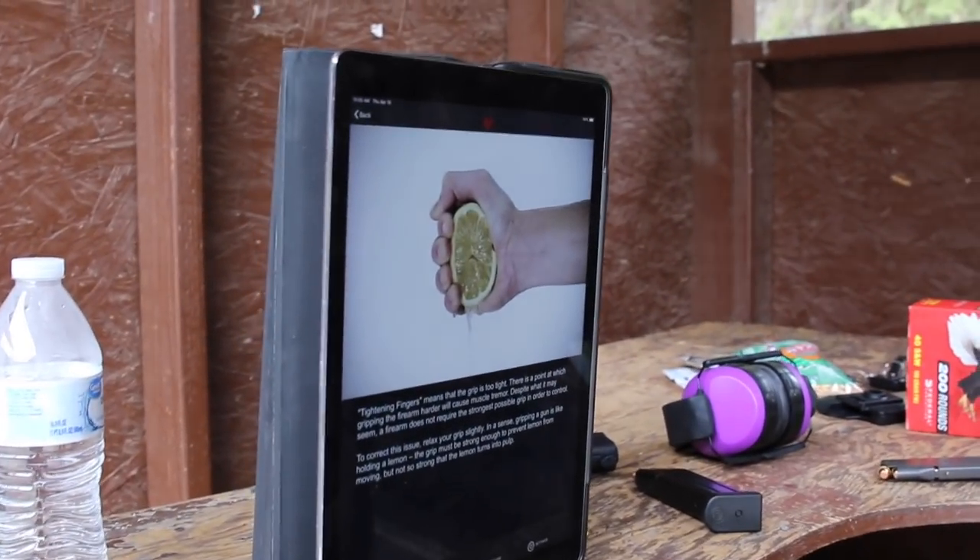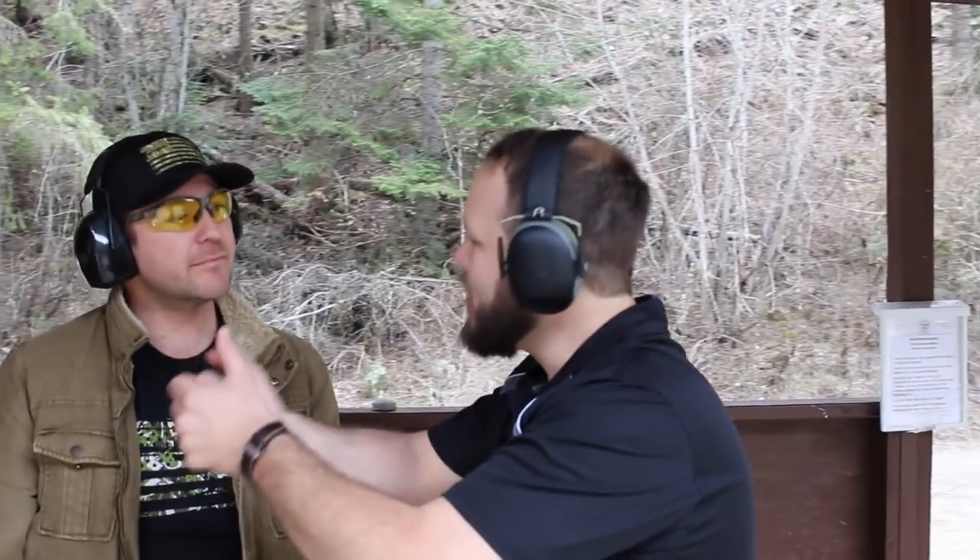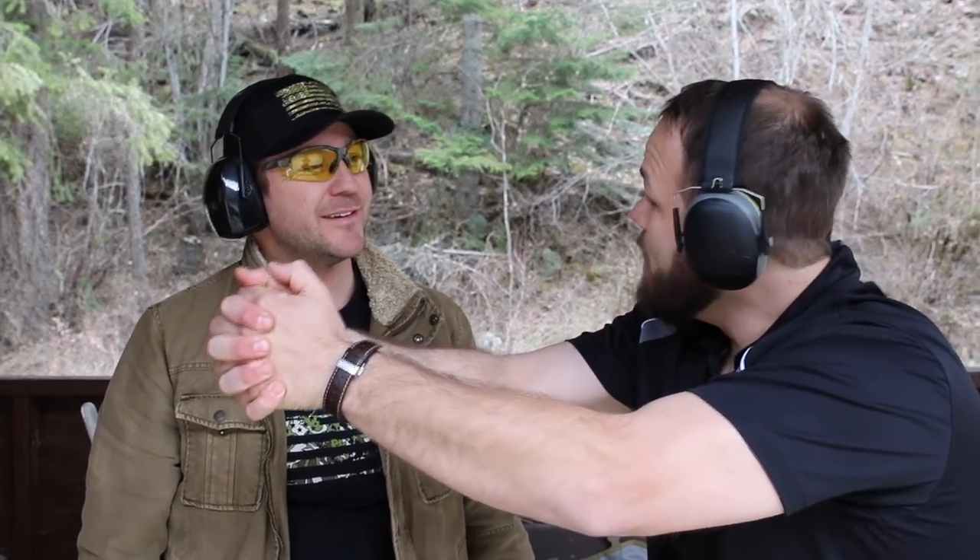Now you're tightening your fingers. So like in live fire, you're unlike dry fire where you're much more relaxed — you're not trying to control the recoil. Now to control that recoil, you're over-gripping. Just like our image shows, you want to hold the weapon strong enough that you have control, but not so much that you're causing shakes and muscular tension. So like a lemon — you hold it to control it, but not to make lemon juice. Perfect.